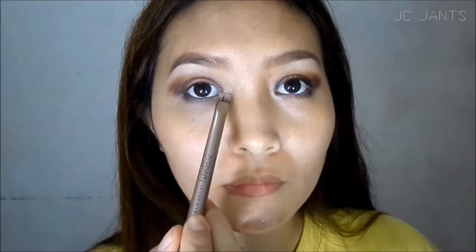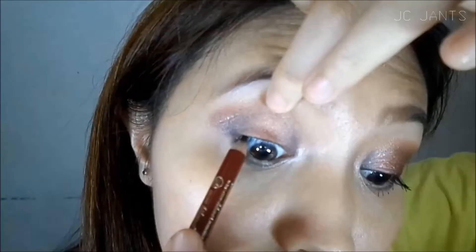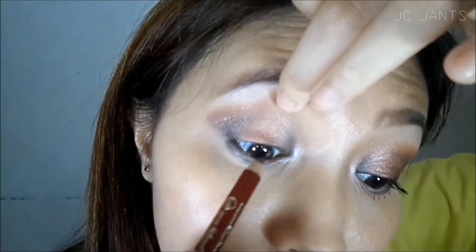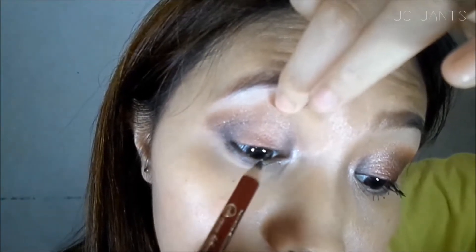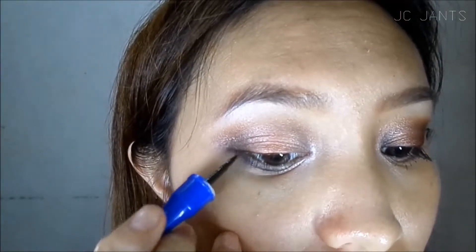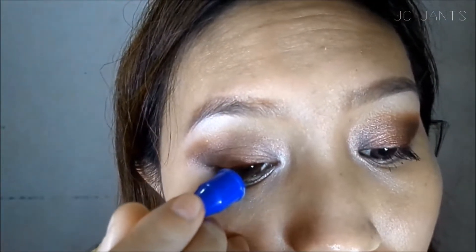And apply the same black and silver shimmer eyeshadow on your lower lash line. I'm going to highlight my tear duct and my brow bone. Now I'm gonna tightline. As you all know, I don't like tightlining, but it makes a world of a difference if you tightline.